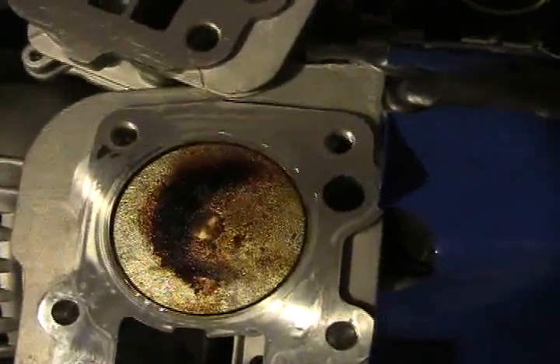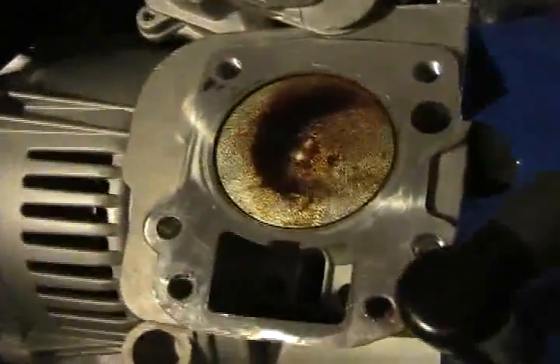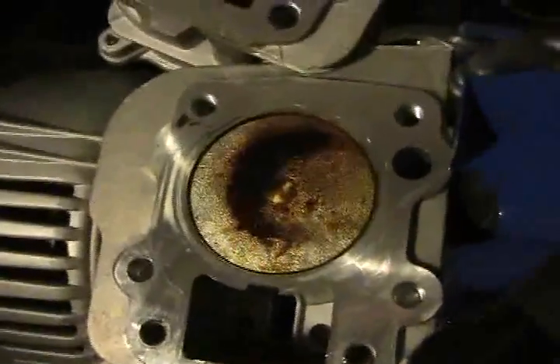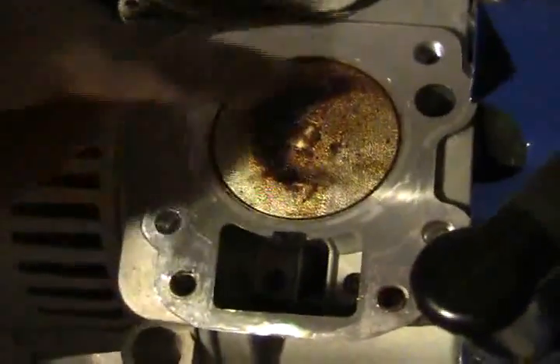That's the top of the piston. You can see the difference — there's a large amount of carbon buildup, it's gooey. You can see the direction of the burn due to it, and you can see here is the carbon deposit point.